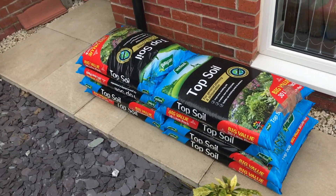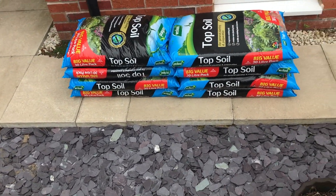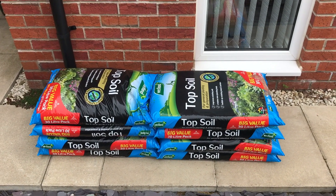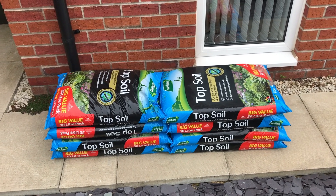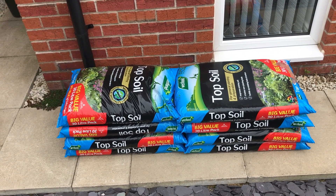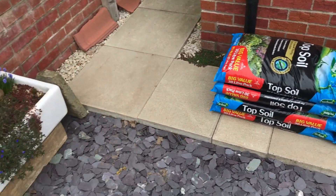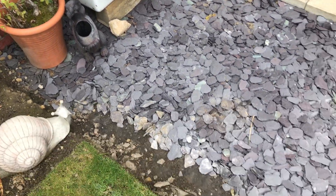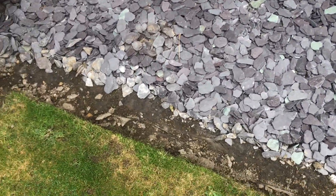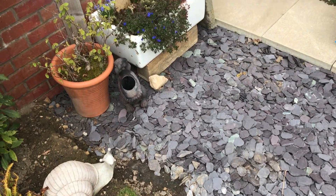I've purchased some topsoil - eight bags, eight times 30 litres, so there's a lot there. I carried it all back in the car - the car was practically trailing its bottom on the floor. But I think that's probably enough. If you remember before, it was all covered in gravel and I've just started taking a little bit out at the edges yesterday when the sun was out.